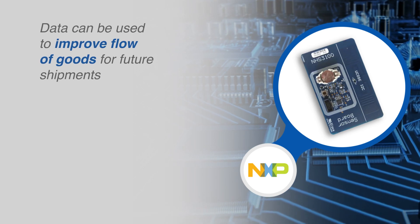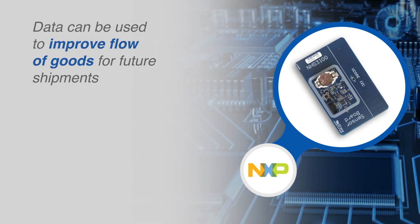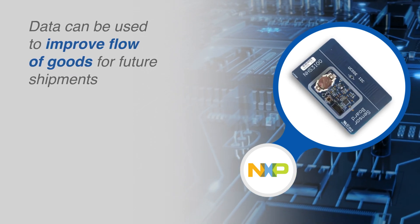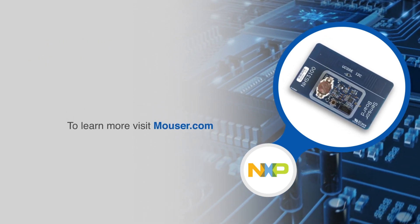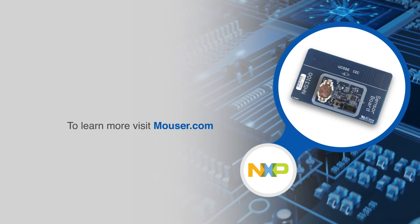Equipped with these tools, customers can develop their own differentiating solution, where sensors can be read out at various handover points in a multimodal logistics chain, providing vital information for the producer or buyer when an incident occurs. For more information on NXP Semiconductor's NHS 3100 in-tag sensor development kit, visit nxp.com.